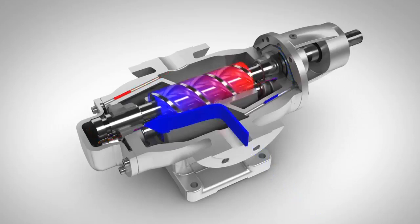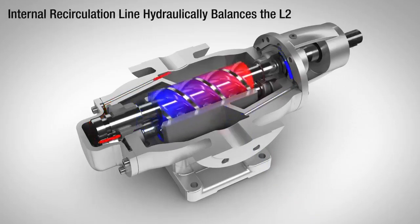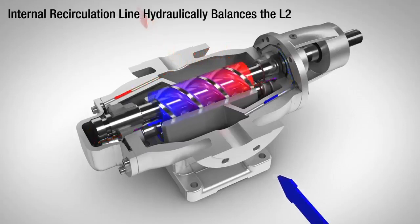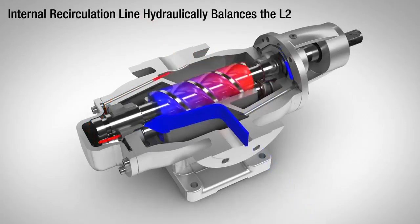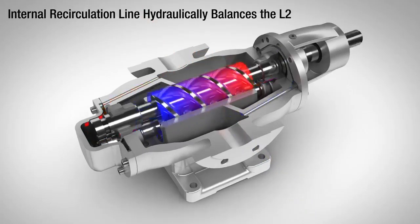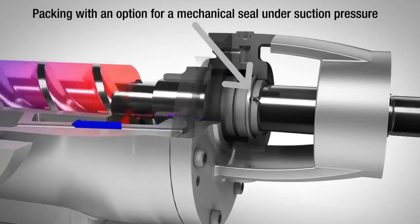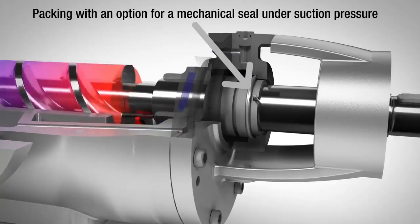The pump is hydrodynamically balanced with an internal recirculation line. Due to this recirculation line, bearing loading is reduced, eliminating the need for thrust plates and extending the life of the bearing. The packing area, or mechanical seal, is only subject to suction pressure because of the balance line.